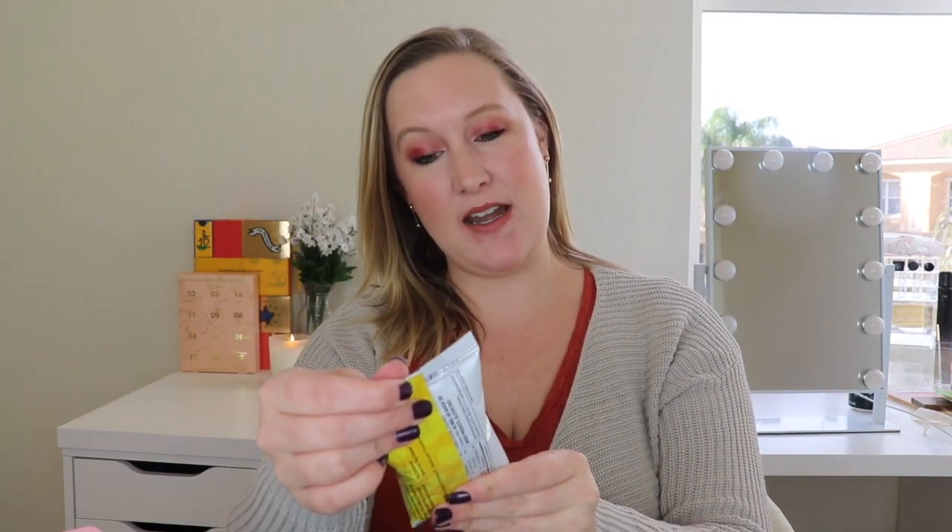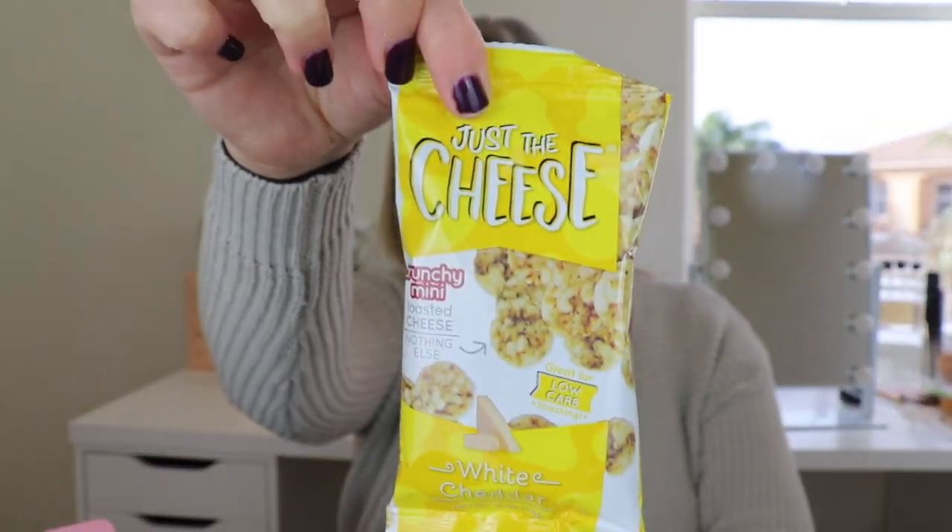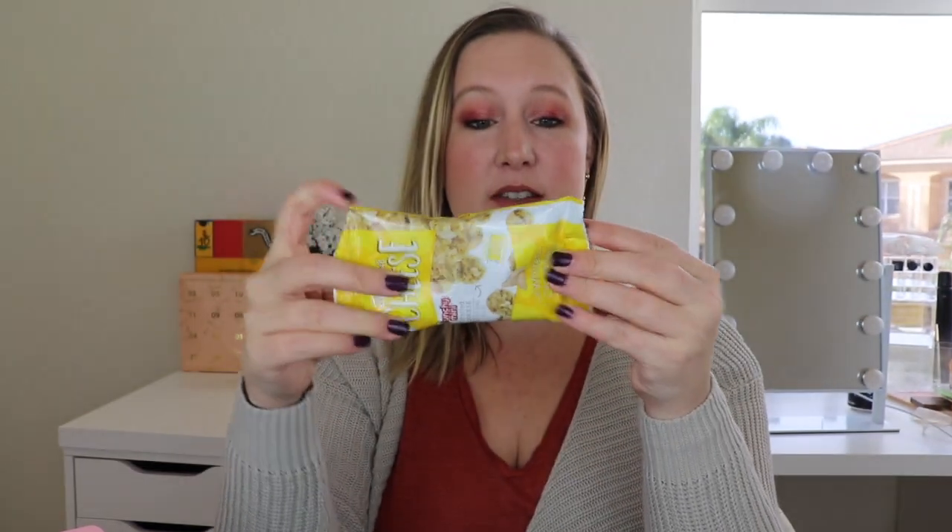The next thing I see is Just the Cheese — crunchy mini toasted cheese in white cheddar. So this is a snack. Looking at the back, this is a 95-calorie snack, which is great.